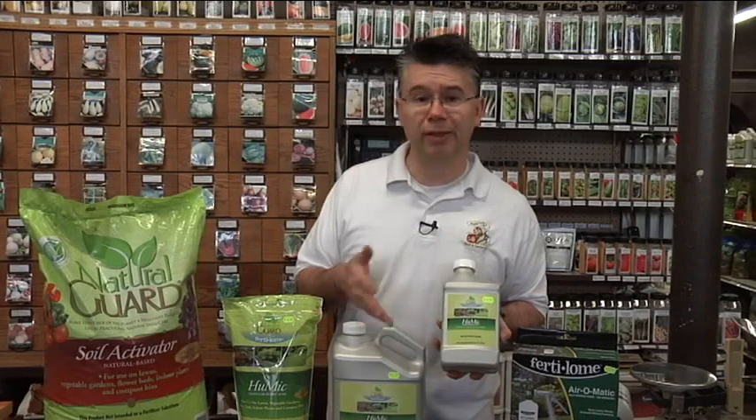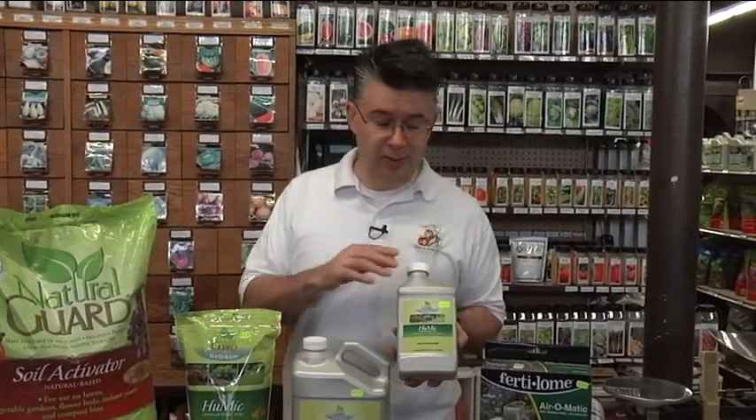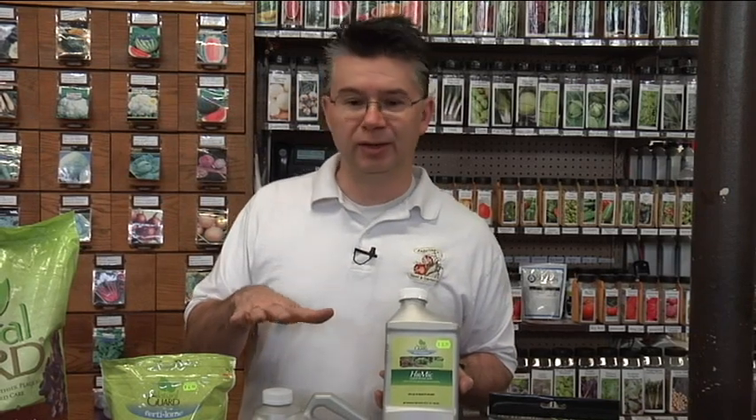I used the liquid Humic on my lawn early this spring — just as soon as the snow melted, I applied it to my front lawn instead of the granule just to see what would happen. Within 10 days the lawn went from completely dormant to green and beautiful. It wasn't growing really fast — it just greened up and got rid of all that brown, dead leftover material from wintertime.